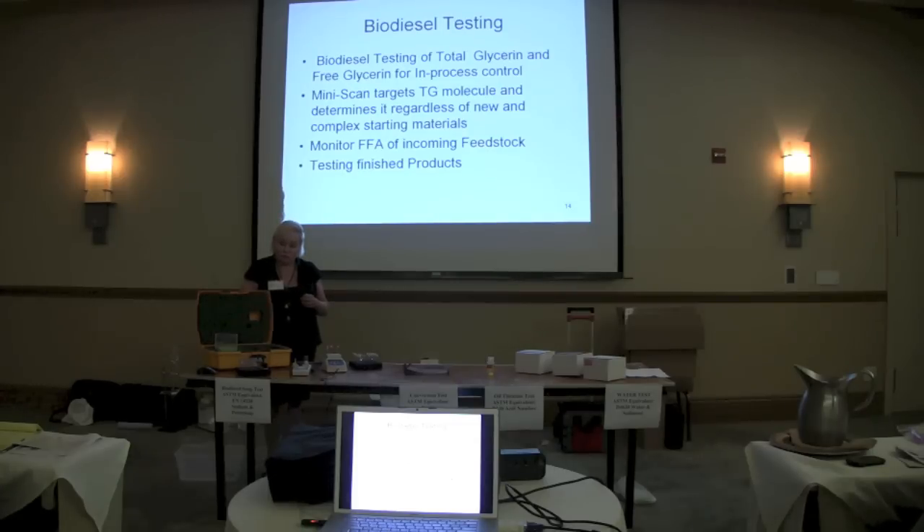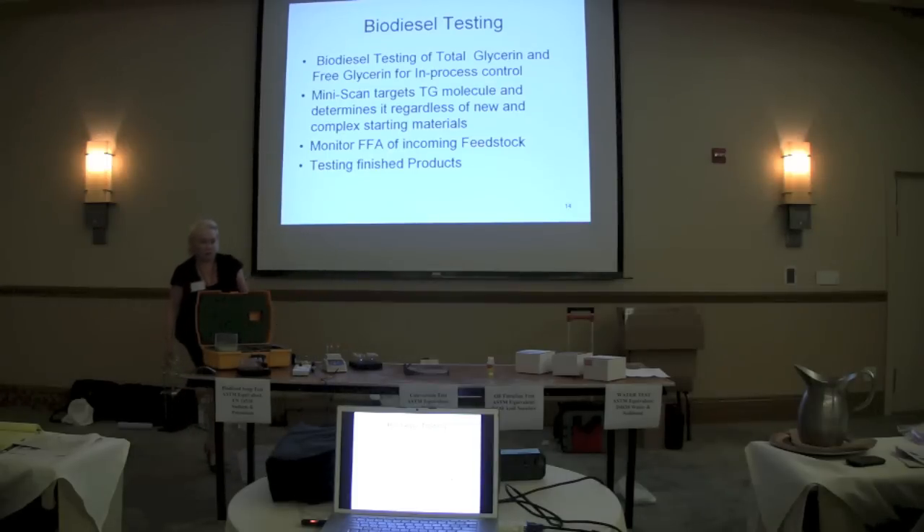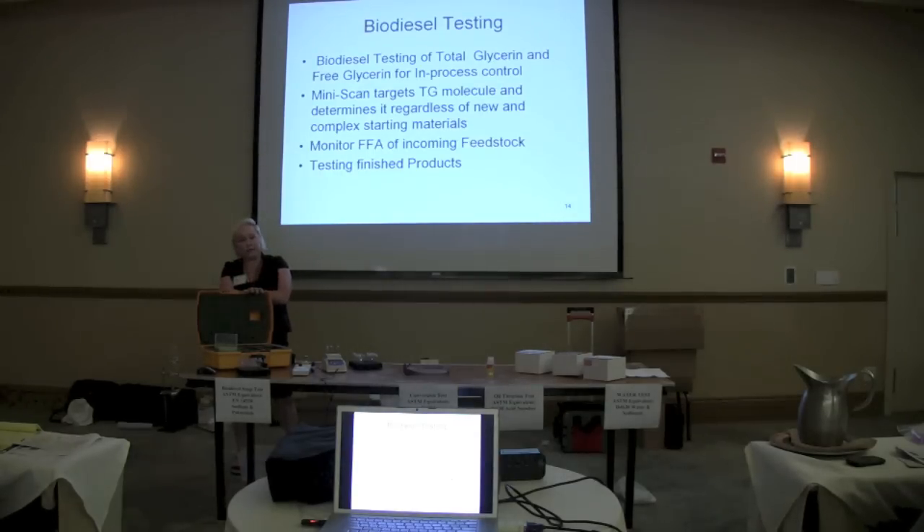What would be a comparison of the cost of testing relative to GC? I can tell you what these tests cost. Our 10-test kits are going to give you a test that's about $6 a test. We have a variety of ways of combining tests — 50-test kits, packs that have different amounts of total glycerin and free fatty acid depending on what people are running. That's a general ballpark.